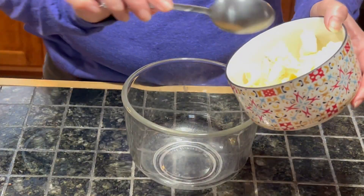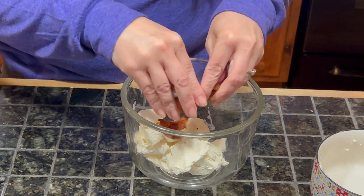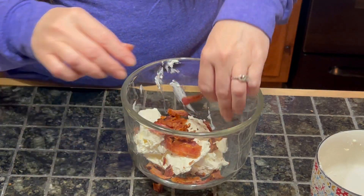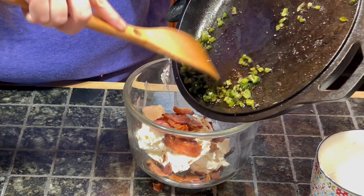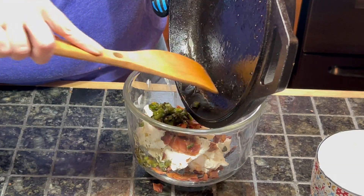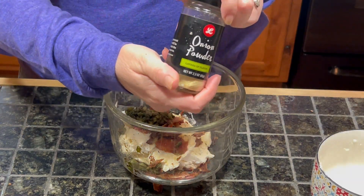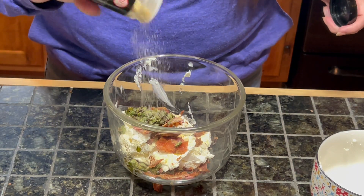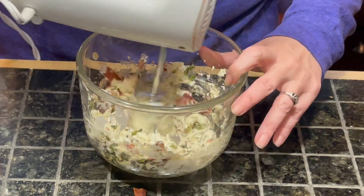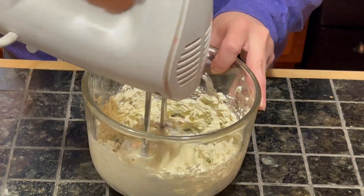Once they're nice and soft and cooked, set them aside. Into a mixing bowl we are going to put eight ounces of cream cheese, the eight slices of bacon that we cooked up, the jalapeños that we cooked up, and about a quarter teaspoon each of garlic powder and onion powder. Then we are going to take an electric mixer and mix this until it's nice and incorporated.